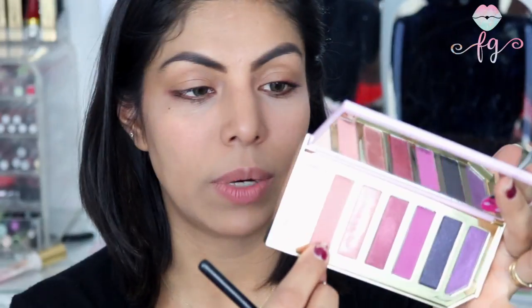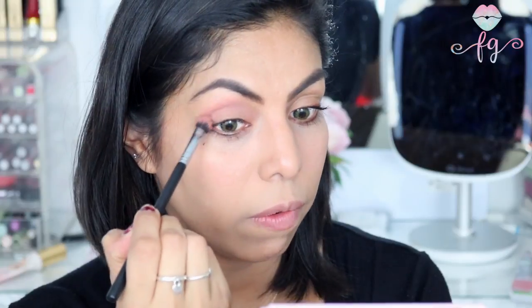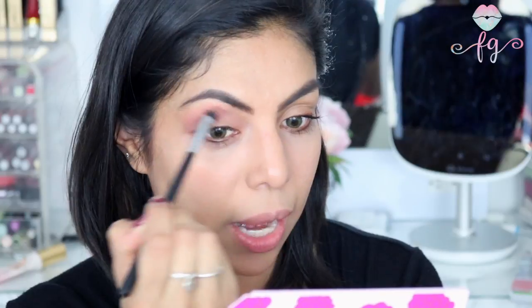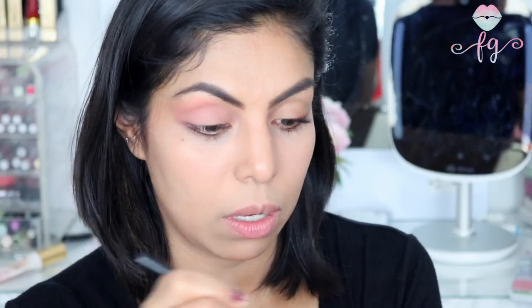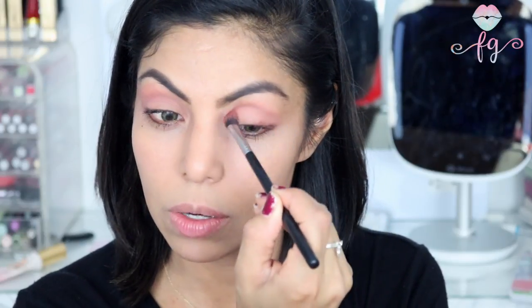I have a tutorial for you guys — just keep watching. I've already primed my lids and now I'm going to take this shade called Bad to the Berry and use it all over the crease of the eye. It has a really slight hint of pink — nothing too strong but I love the shade. It's beautiful. Definitely quite impressed. There is a tiny bit of fallout but nothing too crazy.